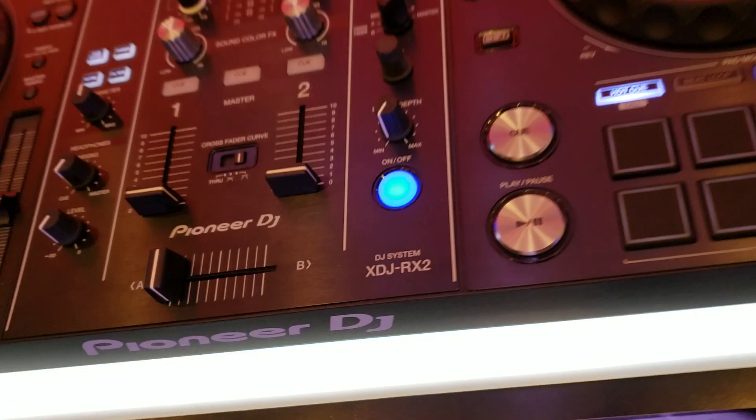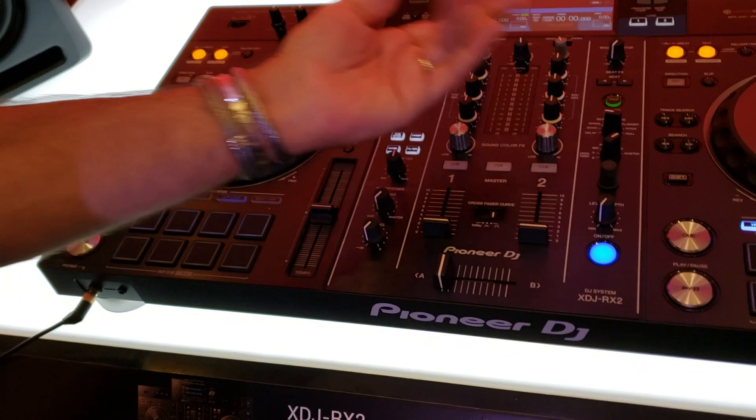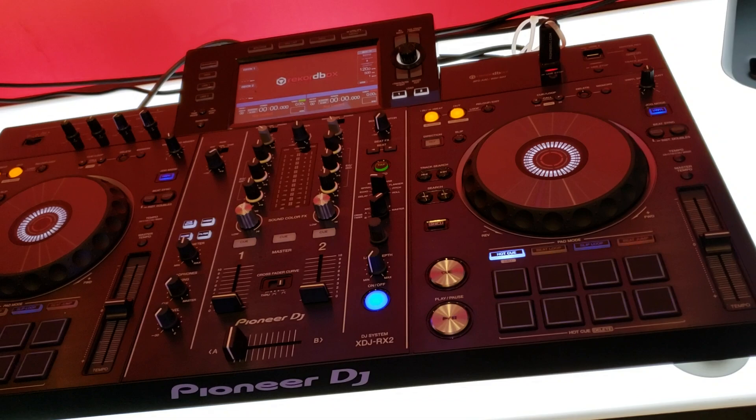This is actually a piece I'm asking Jay about. It's not new, but it's new to me — it's an all-in-one machine. This is the XDJ-RX2.